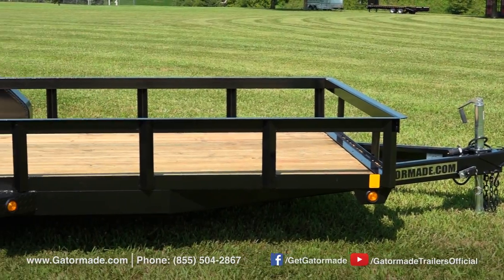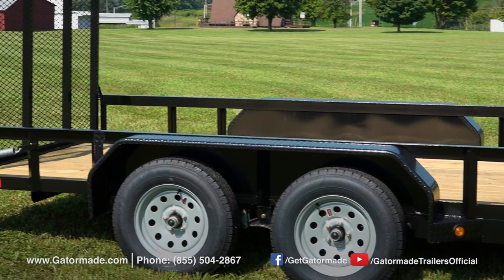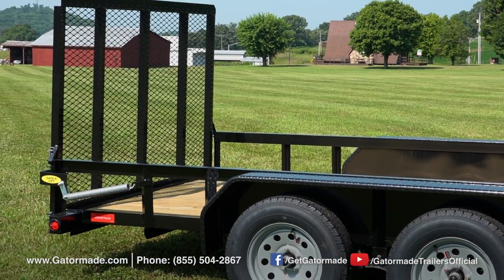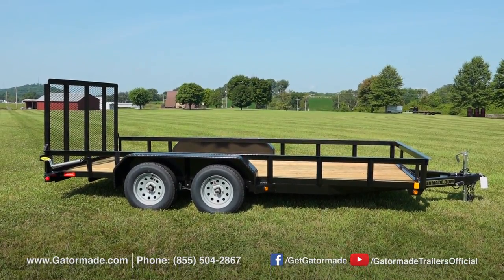Each Gator Made trailer boasts a Gator Tough powder coat finish. This keeps your trailer looking great now and in the future. The powder coat finish is the most durable paint finish that can be applied to a trailer.